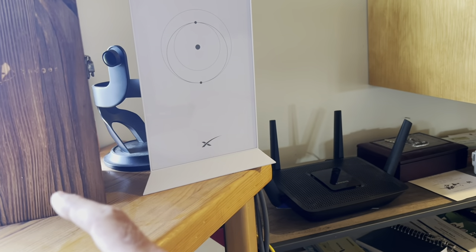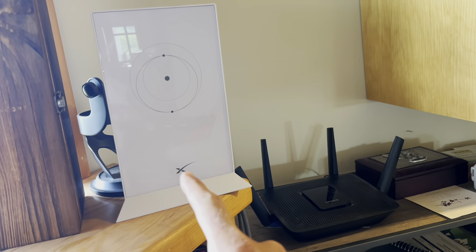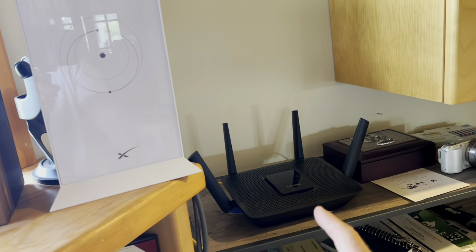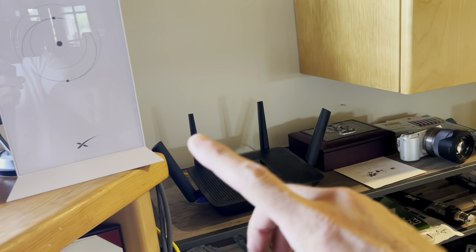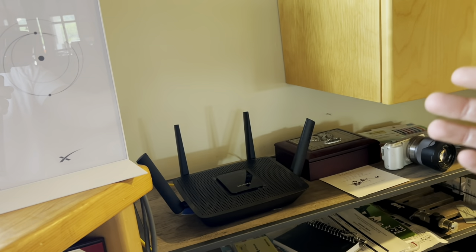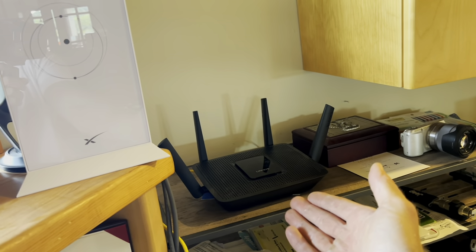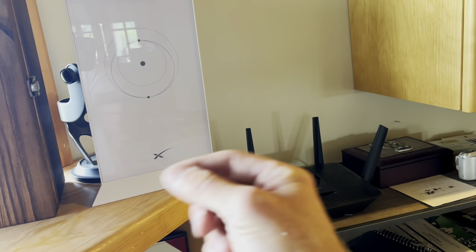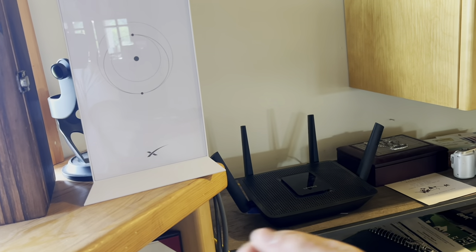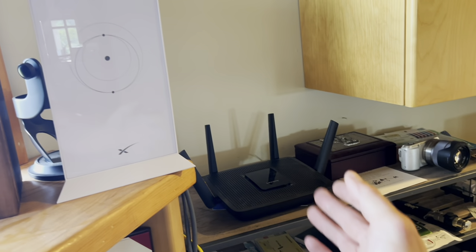I have my Starlink dish outside and the cord run inside to my Starlink router, but I already have all my house set up on another system. My house is really spread out and I have nodes on both ends of the house so that I can connect to my shop and everything, and that's all already set up with this router. Starlink does sell nodes so you can purchase them and put them throughout your house, but I've decided to try to just plug into my old router and see how that works.